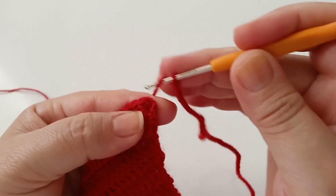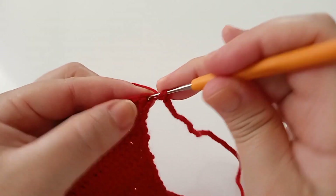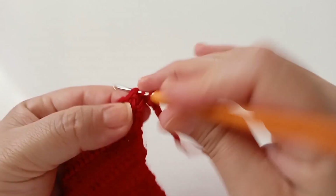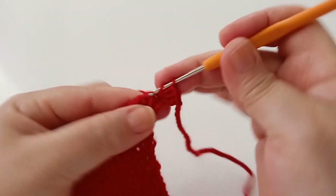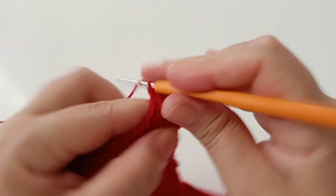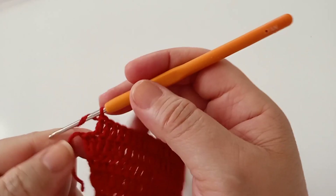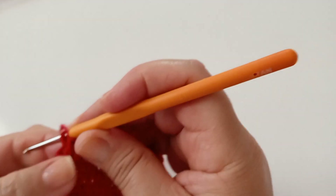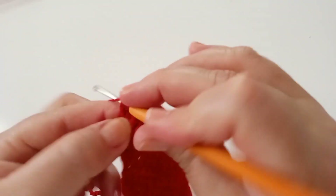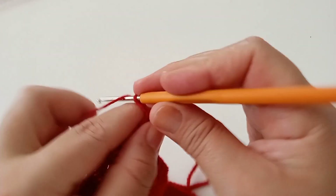Vou ao primeiro ponto e faço um ponto alto — mais outro ponto alto em cima do primeiro ponto. Continuo mantendo um ponto para cada ponto de base até chegar no final. Finalizando, faço dois pontos altos no mesmo ponto de base. Agora vou subir as cinquenta e seis correntes do outro lado, faço um ponto baixíssimo e mais uma vez.